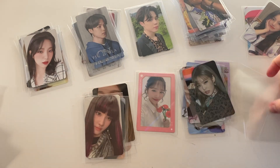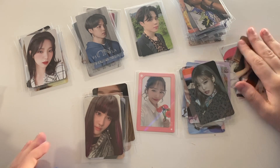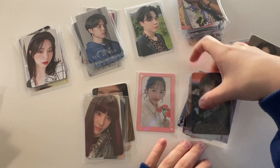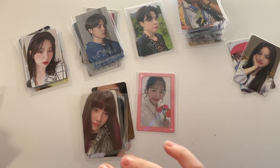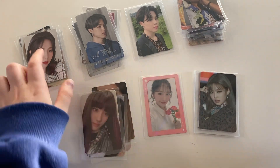Okay, now we're done sleeving them. What I'm going to do is get the mini binders out of the way first, so we'll do Weekly, then my random binder, then IZ*ONE because it's just one card, and then probably WJSN, BLACKPINK, and then BTS. Okay, cool — starting off with Weekly.